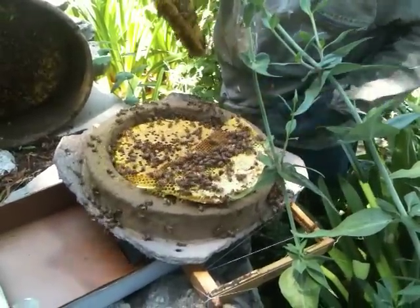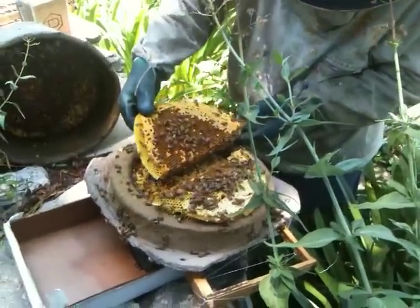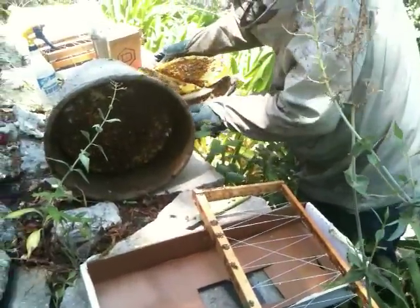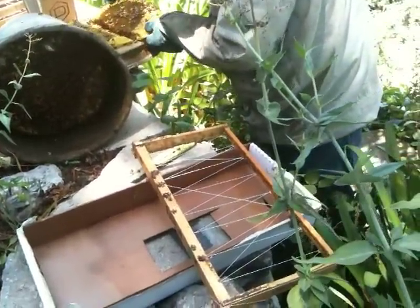Oh my God, look what they did. They've used every square inch of this swarm trap. They sure did.